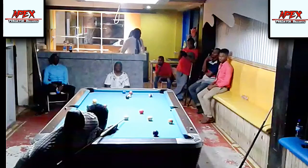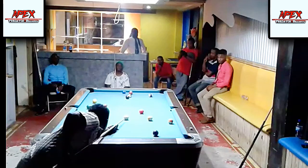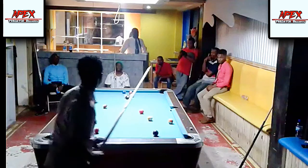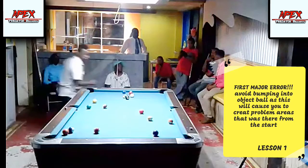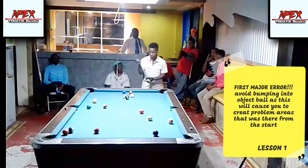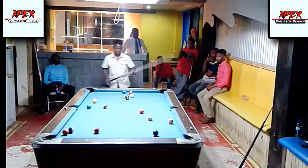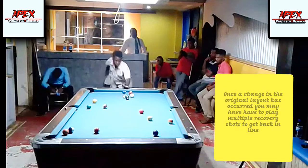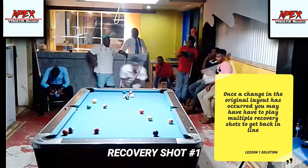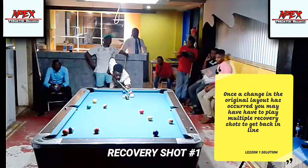My opponent started off with a pretty good break, but unfortunately he did not pocket a ball and he's left me with a really interesting layout. Already, after assessing the rack, you can see I'm already down — I've made my first shot but I've put myself in a little bit of a bother. Feel free to pause the video and let me know what shot you would have taken first, or whether I made the right decision.